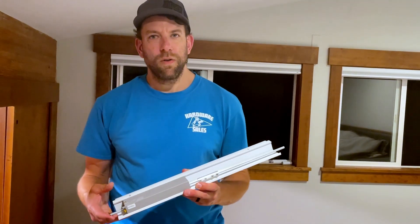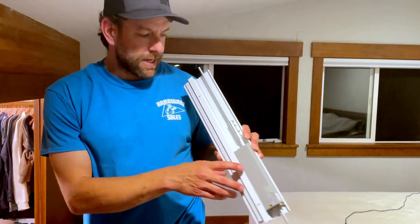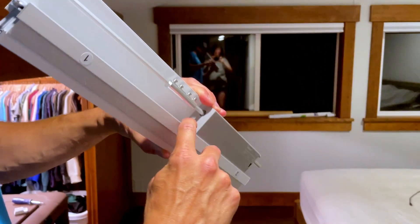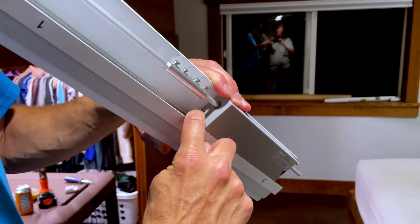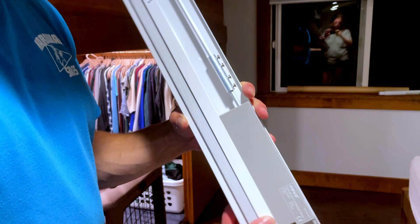The first thing we've got to do is get this charged. The motor actually has a battery built in and it's got a USB-C connector right there, so I plugged that in with the included charger overnight.